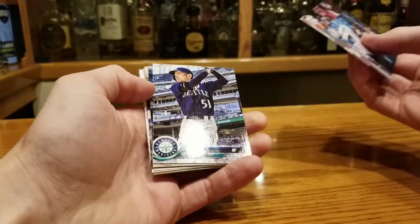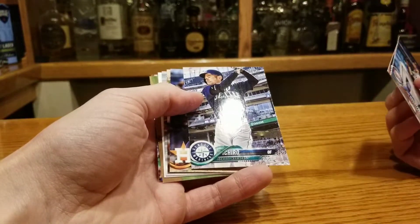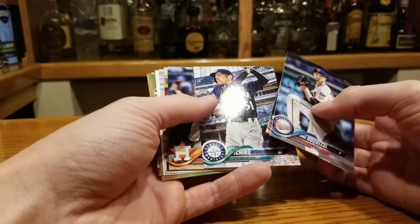Ooh, Ichiro! How about that? It's just like Ichiro, like Madonna — no last name or anything. It's just Ichiro.